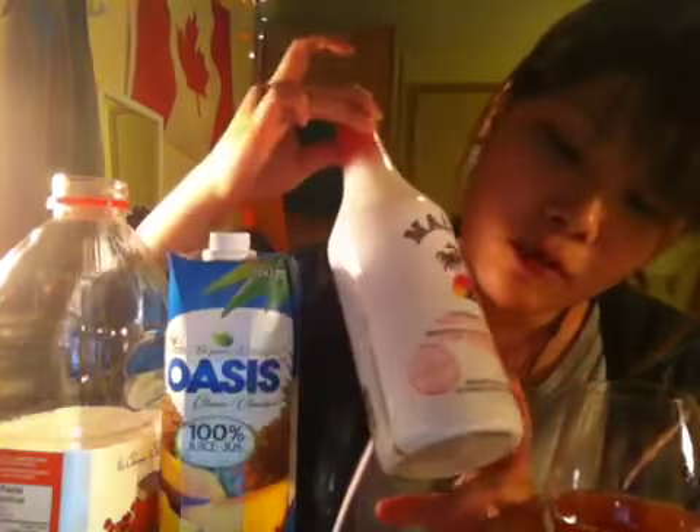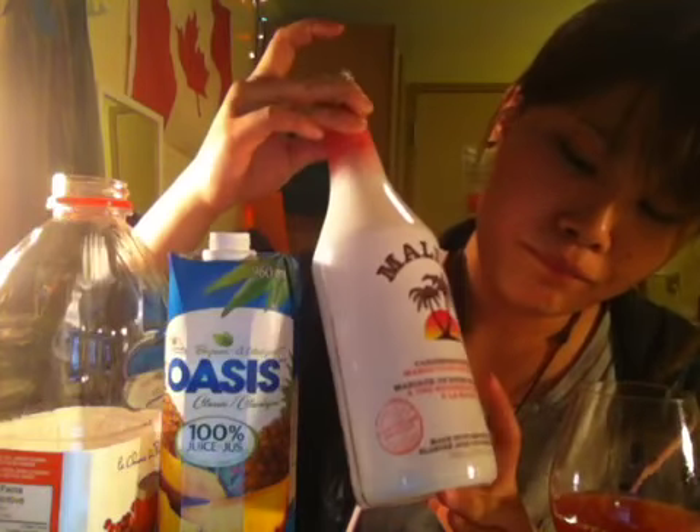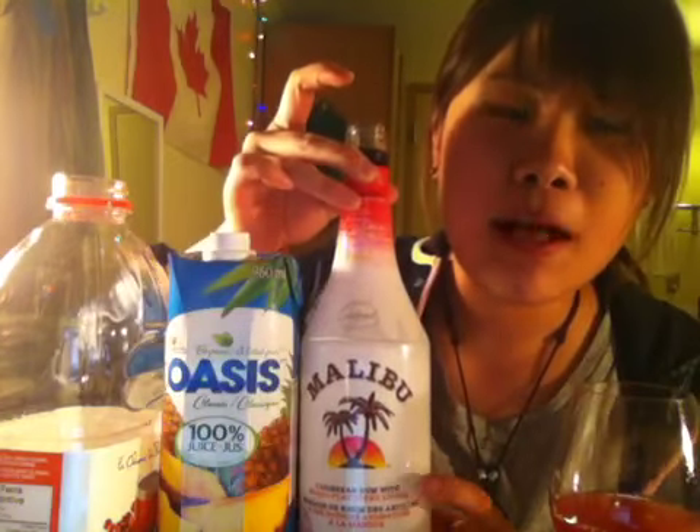I'm pretty sure you can buy Malibu in Japan.